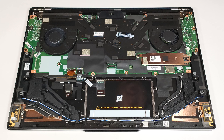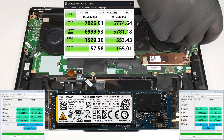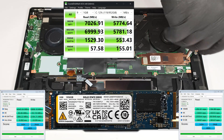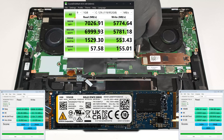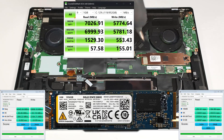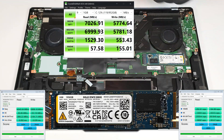The pre-installed SSD is protected by a metal cap that is held in place by two screws.